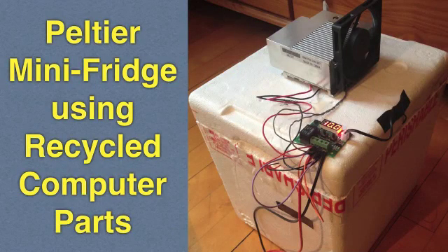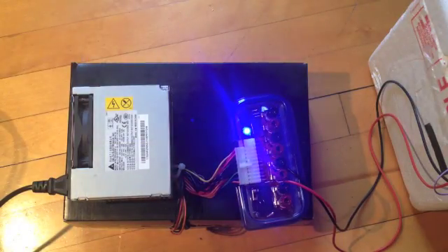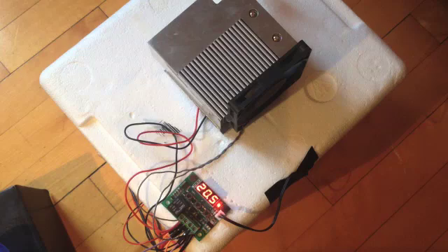Hi, I had an old computer I was not using and wanted to recycle some of its parts to create something useful. I decided to use the power supply and heat sinks from this computer to build a thermoelectric Peltier mini-fridge. This is a step-by-step guide showing you how to build one for yourself.